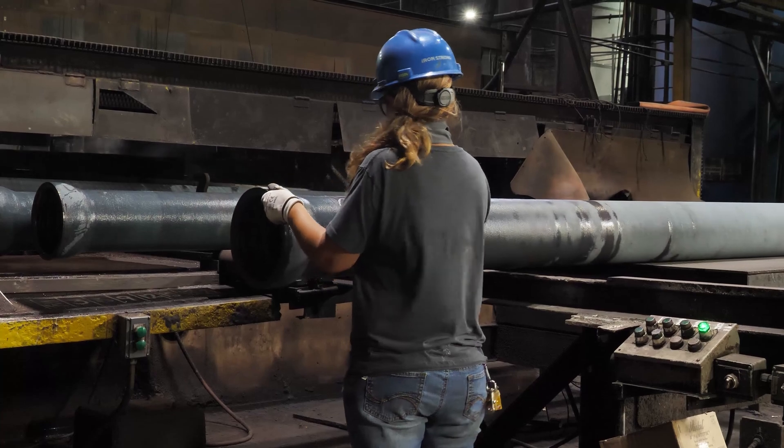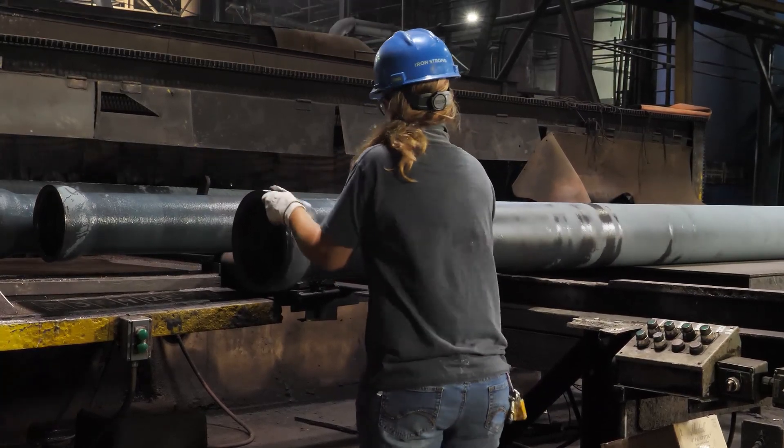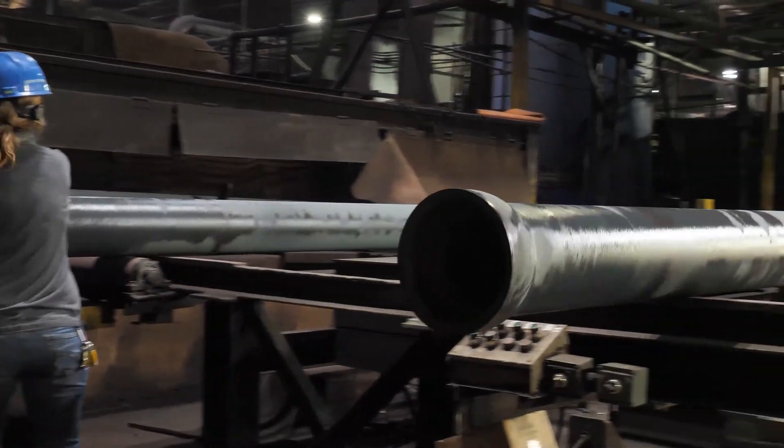It is important to note that all McWane Ductile pipe plants are ISO registered and that pipe scales are certified by third-party calibration.